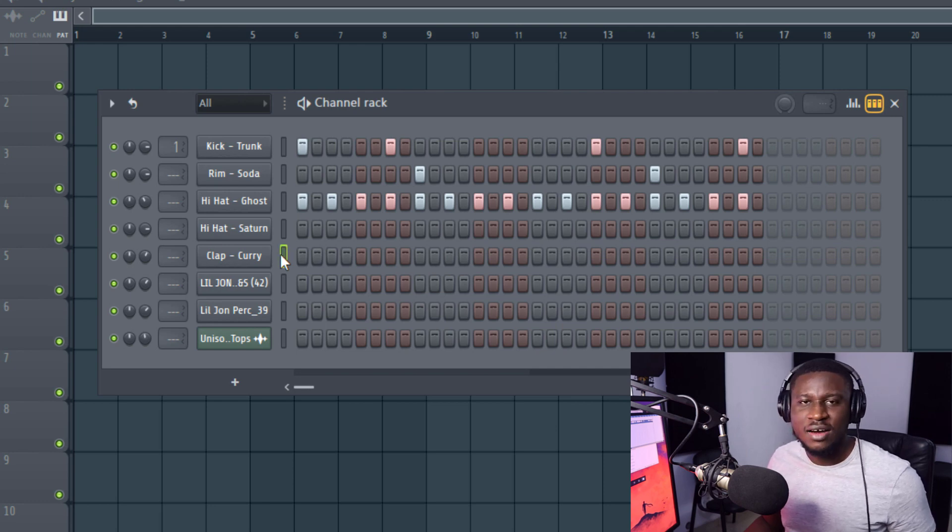I'm simply going to dump this right here on every instance where the rim shots come. You can adjust the volume of your layer depending on the tone or texture you're trying to get. I'll turn it off, then turn it on — and for the hi-hats I can just have this here layered with the hi-hats.